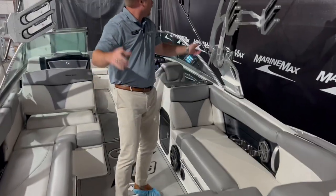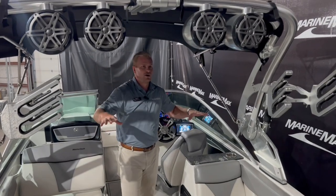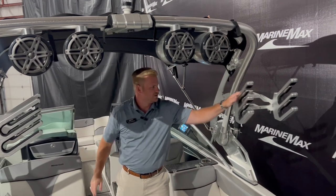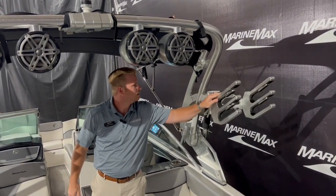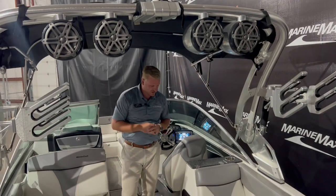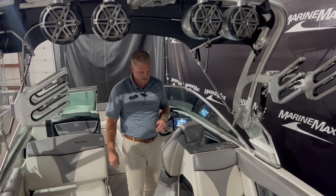Up here in our tower — this is a collapsible tower. We have our speakers up top and our board racks on either side. These do swivel and adjust, and then our Bimini top gives you some sun protection when you're on the water, maybe on some of those hot summer days.